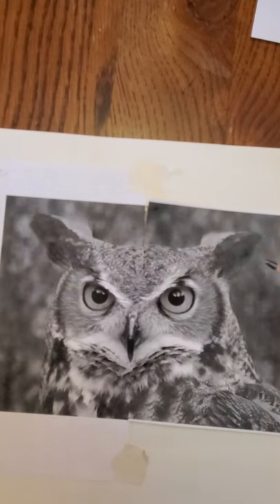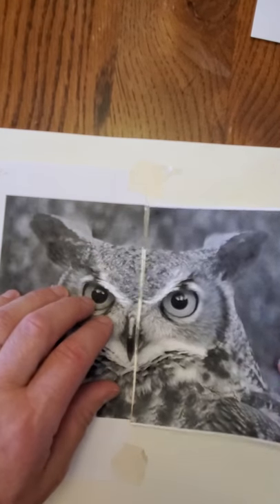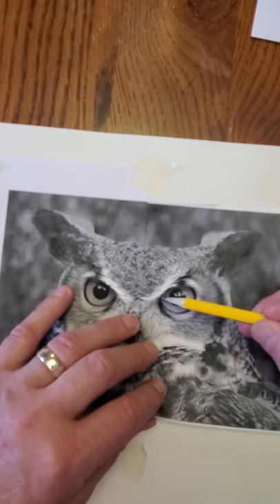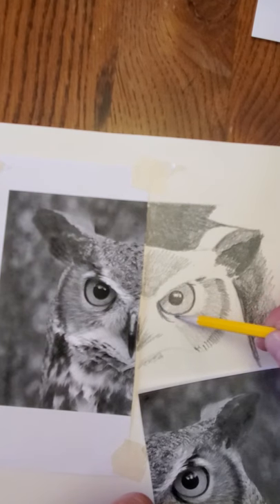Here's one that I already cut in half. I chose to do this owl, so I cut the paper in half. I taped the one side down, and now the other side is right here. To mark certain spots — if I want to know where this eye belongs — I'll hold my pencil, just hover it over the sheet, and then place it so you can kind of put where that eye is going to be.